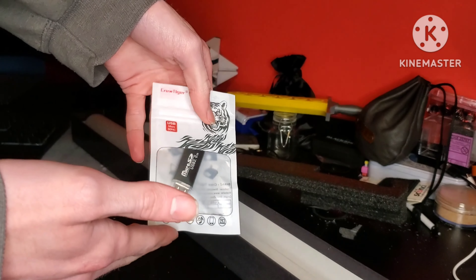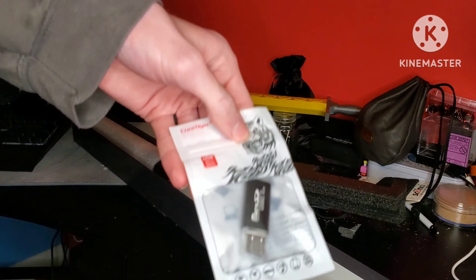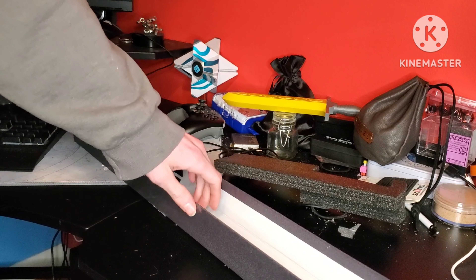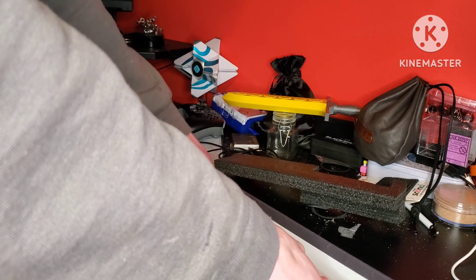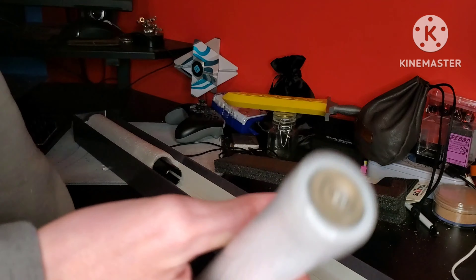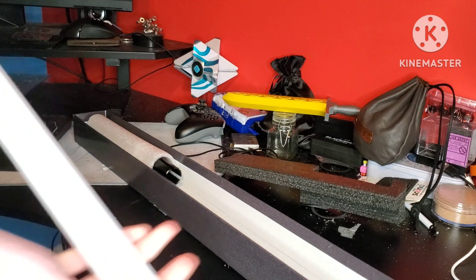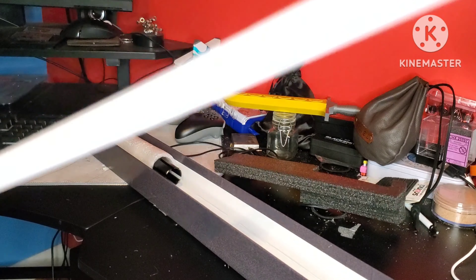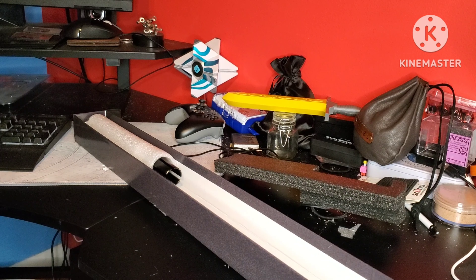This is a USB stick so you can download your own custom sound fonts into the saber. Here is the NeoPixel blade — as you can see it's got NeoPixel and stuff. I just can't wait to activate this thing. This is going to be sick. I'll put that on the bed.